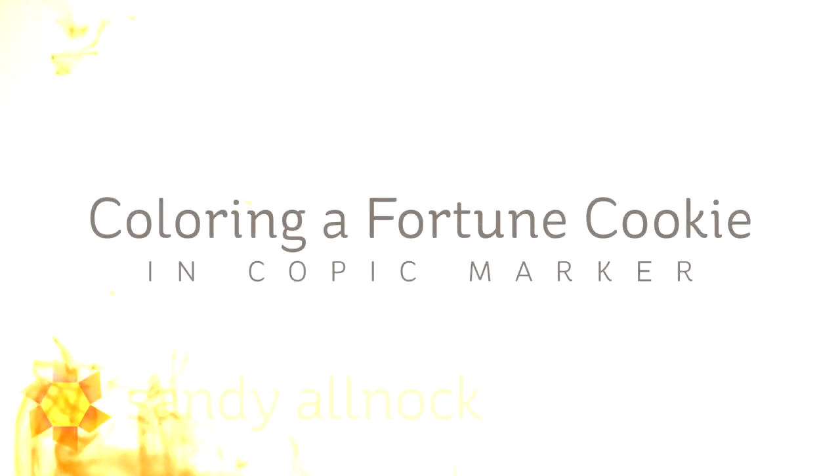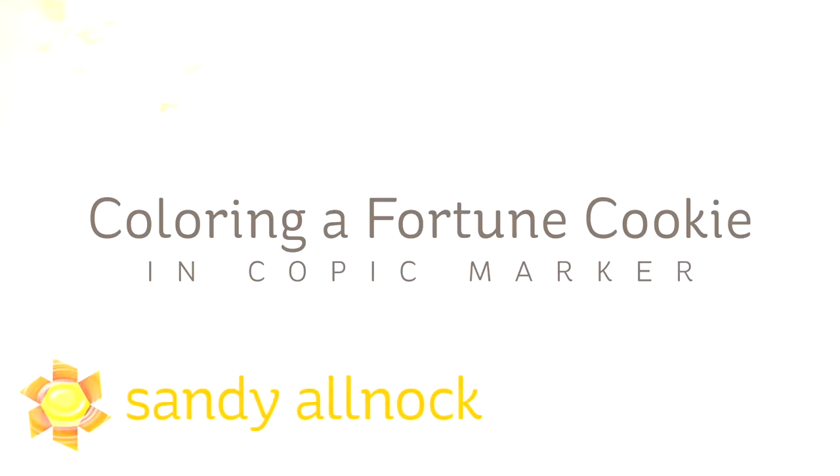Hi guys, it's Sandy Olnac, artist and paper crafter here on YouTube, and I'm going to show you a quick video on how to color fortune cookies in Copic markers.